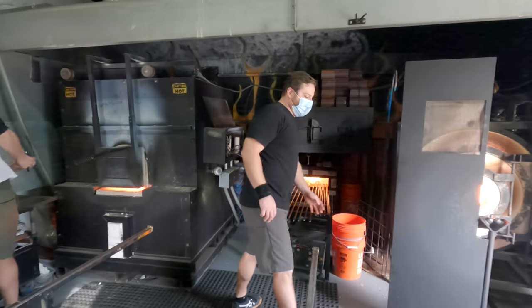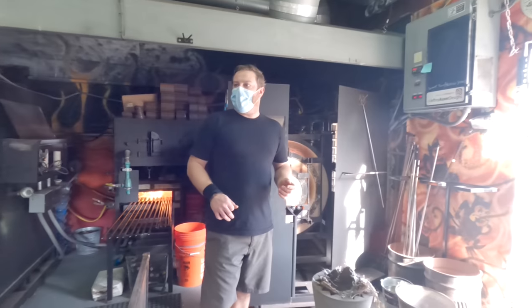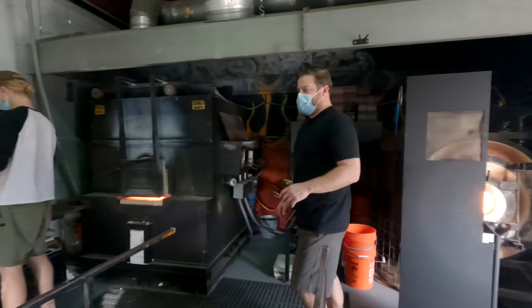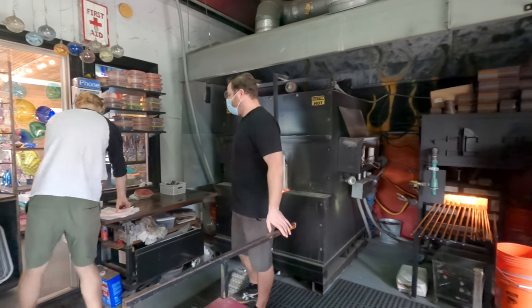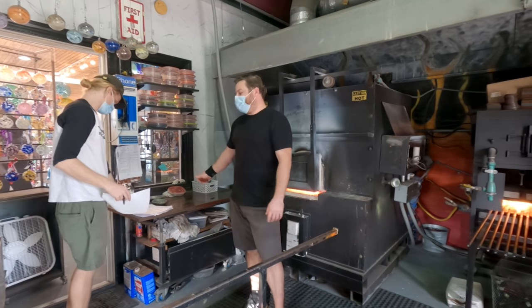I'm gonna put one of these pipes up right here — you want to come back and just take it from me and turn it. That's what you're gonna do. Once you do that it's hot, it'll take like 15 seconds. I'm gonna tell you to get back over there, I'm gonna get the glass out, add the coloring, pick it, heat it, and come back to this table and roll it.